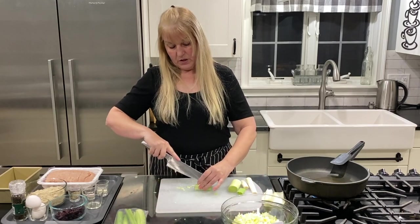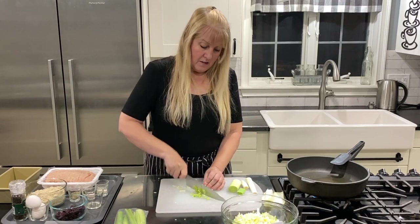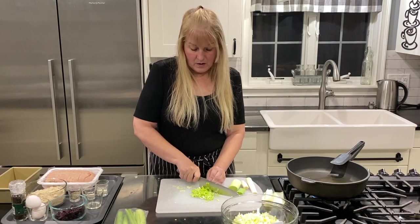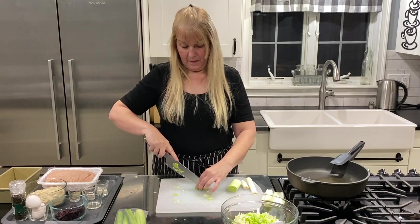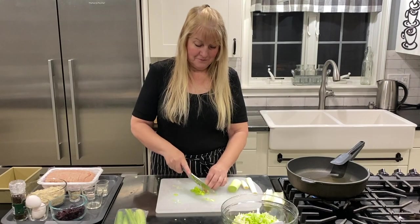We're almost done on the leeks and then we'll get our celery going.